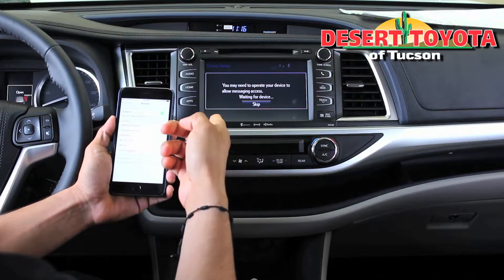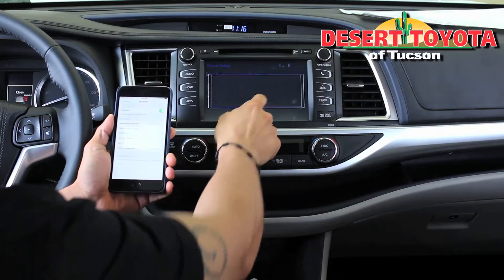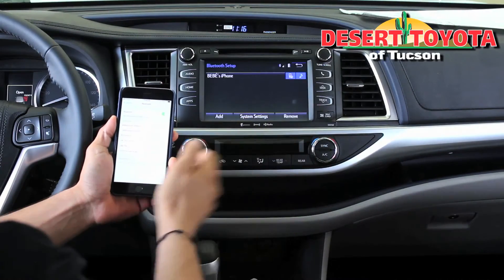Now it's going to ask me if I want my messages to be read. Let's skip that one for now. And then we're connected.